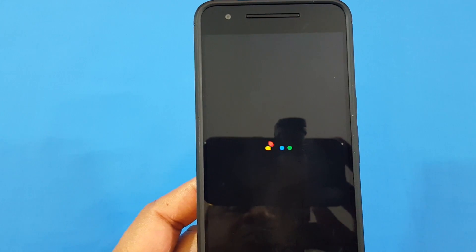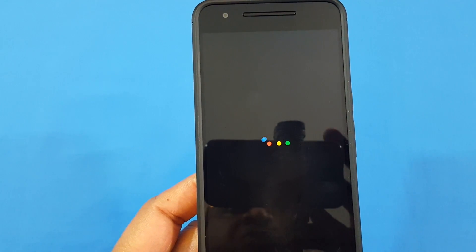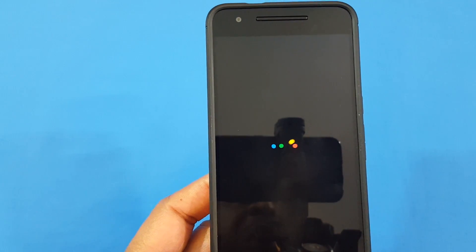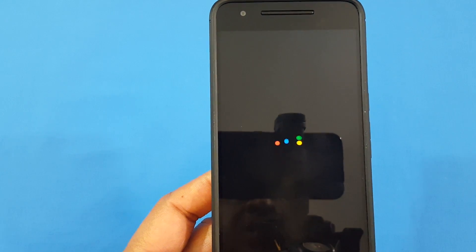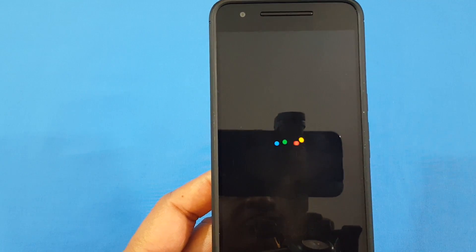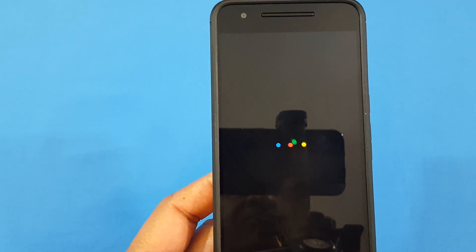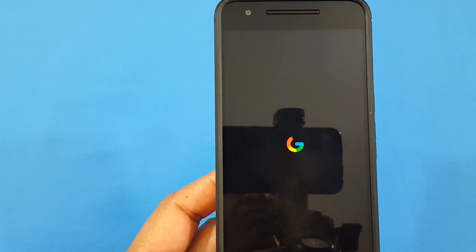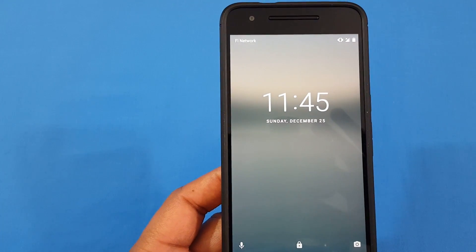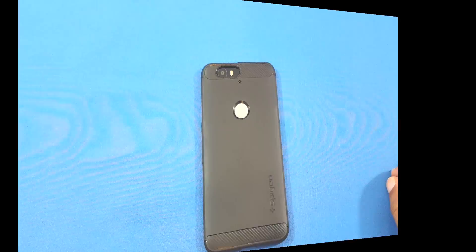That's the boot animation for the Pixel. It's going to end with the G forming when it's done. There you go — then it'll boot up. That's the Pixel animation right there.